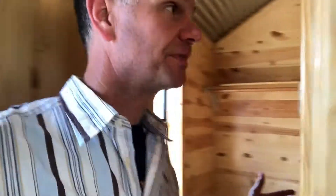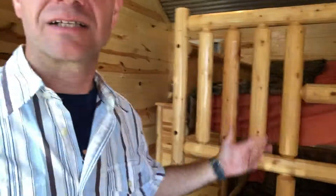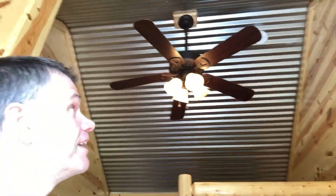Off to the left of the door as you come in is a little bedroom — very nice bedroom. This one's got a bunk bed in it, with a vaulted ceiling up there and a ceiling fan. Got a closet spot too.